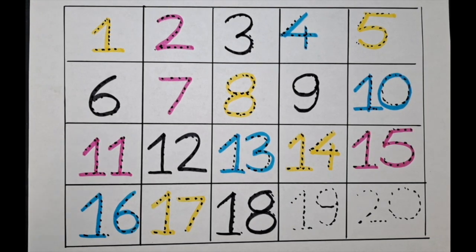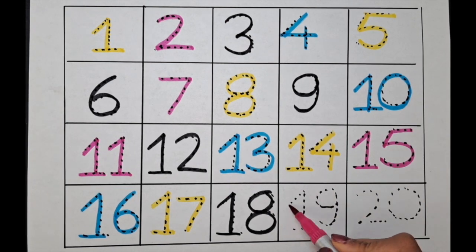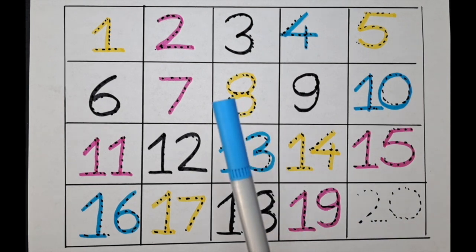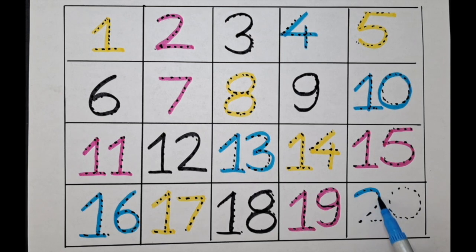The next one is nineteen. Two zero — twenty, with the blue color. Two zero — twenty.